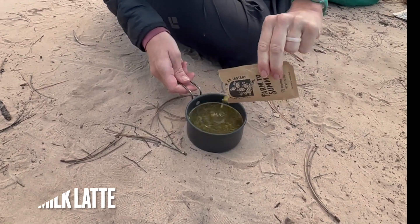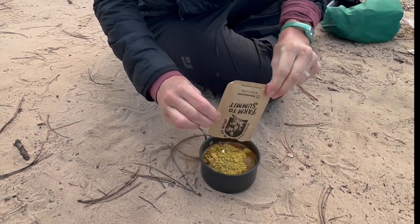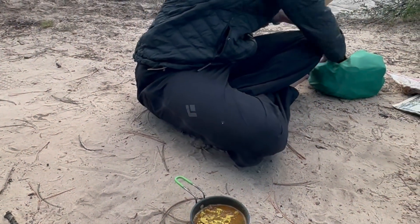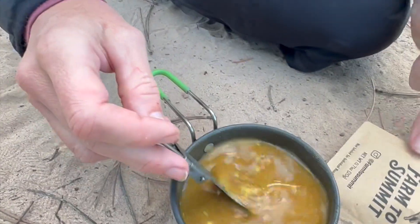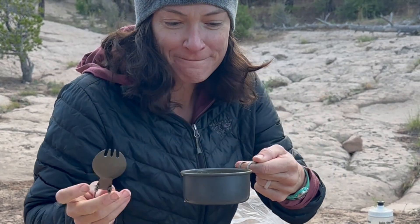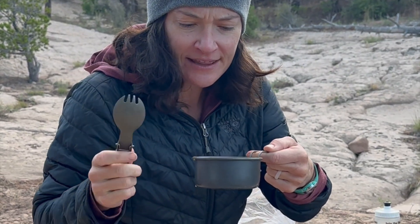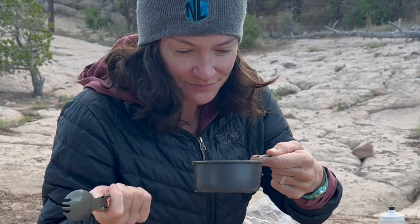It's delicious like usual. Look at the turmeric in it — it smells really good. What does it taste like? I'm getting some spice. I think it is turmeric — latte-like and creamy. Yum, it's really interesting. Actually quite tasty.